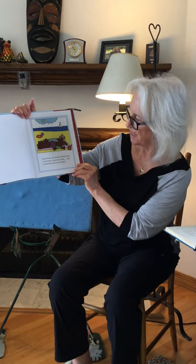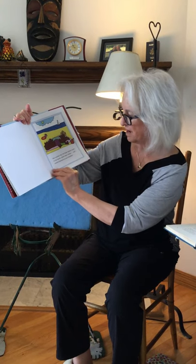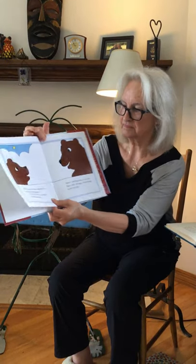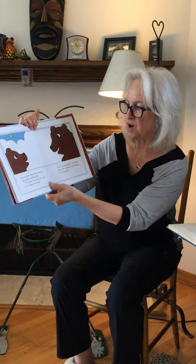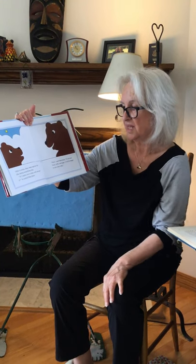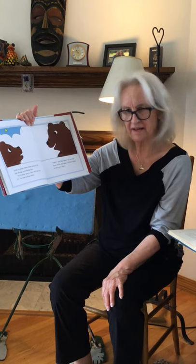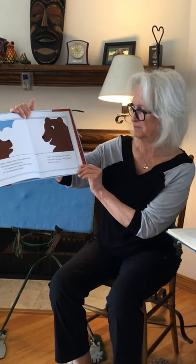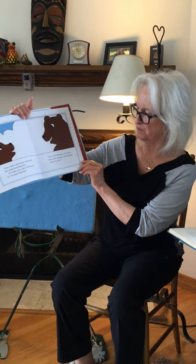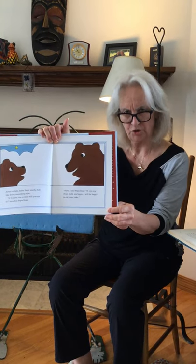One summer day the Bear family went to the beach where they swam and sunned themselves on a blanket. After a while Baby Bear said he felt like doing something else. If I make you a cake will you eat it? He asked Papa Bear. Sure, said Papa Bear. If you use flour, milk, and eggs I will be happy to eat your cake.